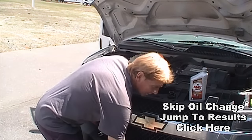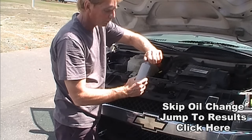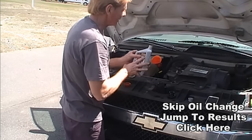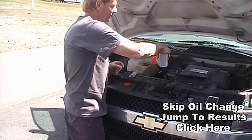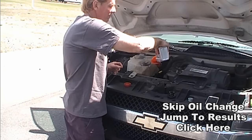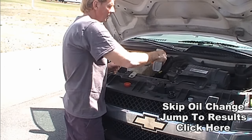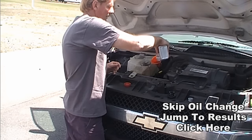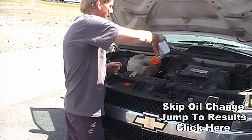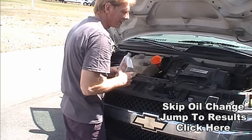There's five quarts. Let's go ahead and add this last quart — this is a full synthetic high mileage 5W30, because that's what the van calls for with a filter. So we're putting six quarts of oil in the crankcase and we're just about ready to fire this up, check for leaks and things like that.